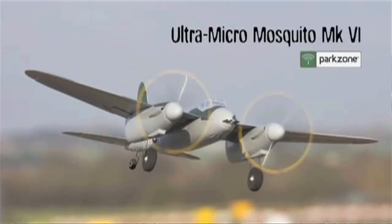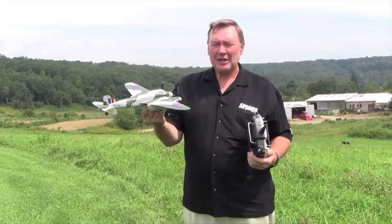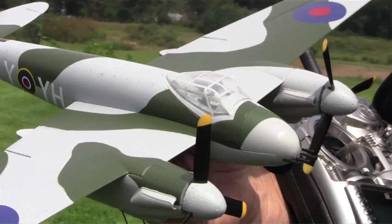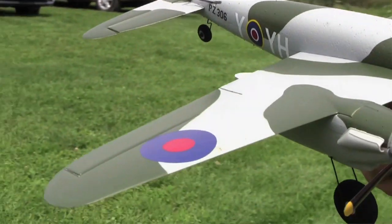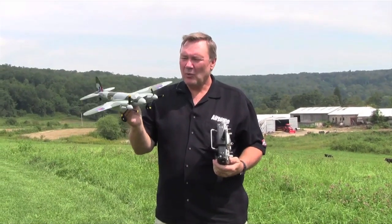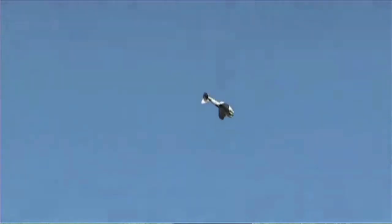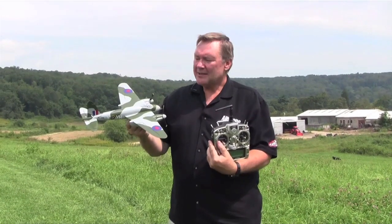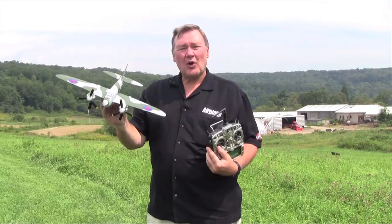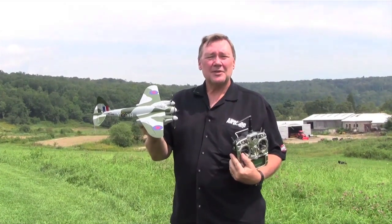This is a World War II twin and it's part of the ultra micro series from ParkZone. It's all foam and comes with two motors — it's a four-channel with rudder, elevator, ailerons, and throttle. A unique feature for an airplane this size is that it has counter-rotating propellers, which turn in opposite directions, eliminating any torque that would want to make the airplane turn left or right. It's also a bind-and-fly airplane, bound to the X9303 JR 2.4 transmitter, and it takes about 30 to 35 seconds to bind. Just charge the battery in the nose compartment and you're ready to fly.